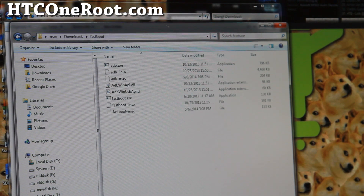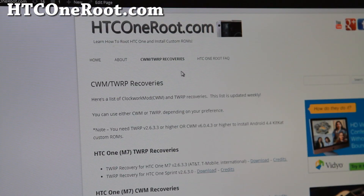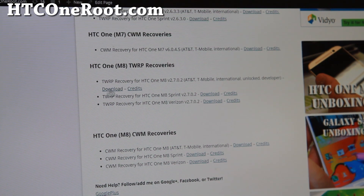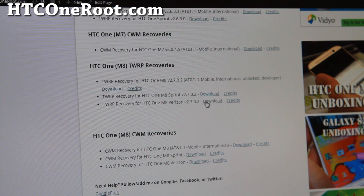Also download the TWRP recovery. I'll have all the download links on my site. Go to HTCOneRoot.com and click on TWRP recoveries, then scroll down to HTC One M8 TWRP recoveries. Clockwork Mod CWM recoveries are also available — you can use either. Download the appropriate version for your HTC One. Since I have the unlocked version, I'm downloading the TWRP recovery for that. If you have Sprint, use that one; Verizon, use that one.